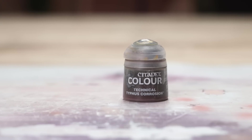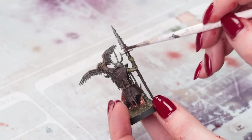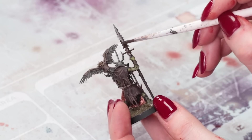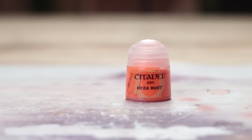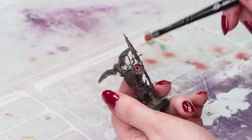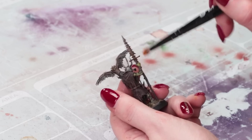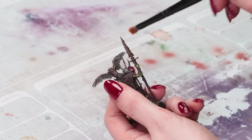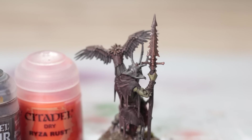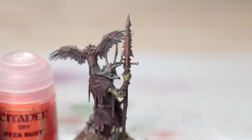Typhus Corrosion is a great way to give that corroded, rusty, nasty sort of metal feel to any of your weapons. Just pop it on — it's very textured. It's not great for your brushes, so make sure you're washing them. Leave it to dry and then give it a little dry brush of an orange — I'm using Ryza Rust — and you can dry brush it with a silver on top of that as well. It really helps weather up those weapons and make it look like you spent a lot of time on them.